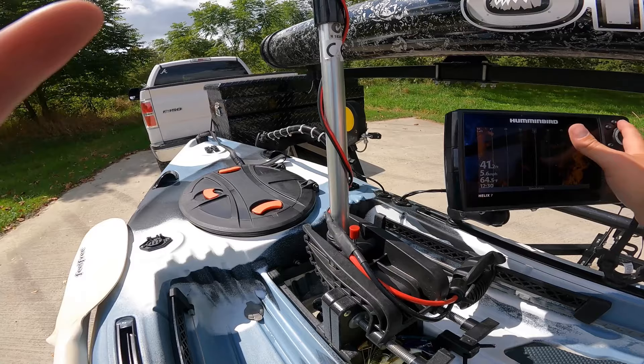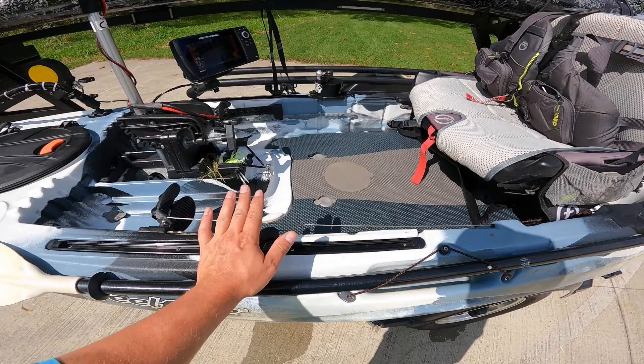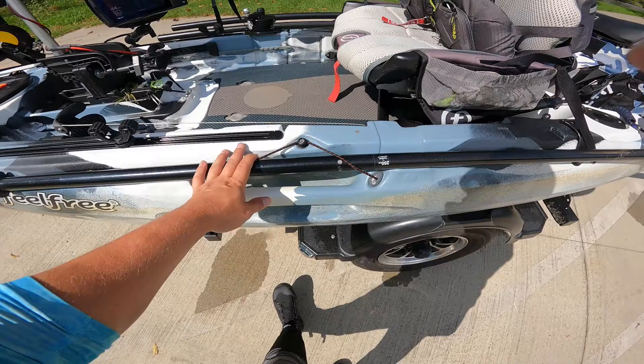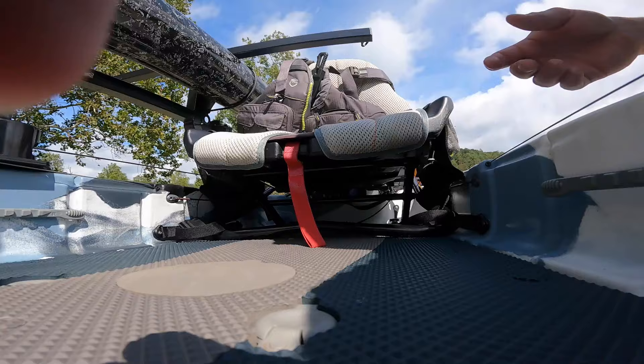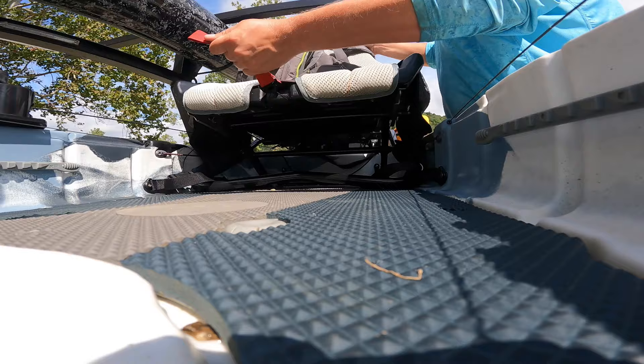Going back, I've got two of the roto grips for my paddle — I love these, especially when I need to stand up. If I'm tired of holding the paddle or using the trolling motor, I just pop the paddle in the side and use my feet to steer. The Feel Free gravity seat is wonderful — you can pull it up and down, all the way down or all the way up. That seat works great.